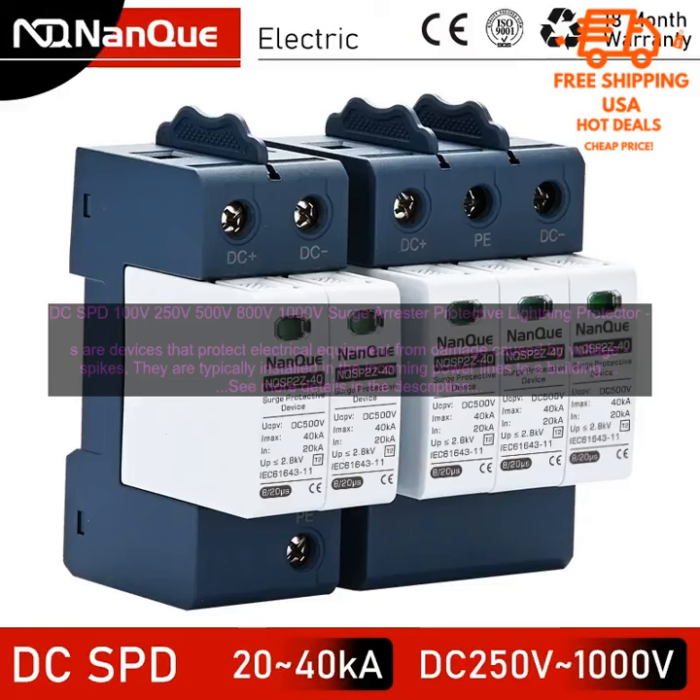Choose a DC surge protector that is UL listed and has a warranty. Install it in a location where it is protected from the elements. By following these tips, you can help ensure that your electrical equipment is protected from damage caused by voltage spikes.